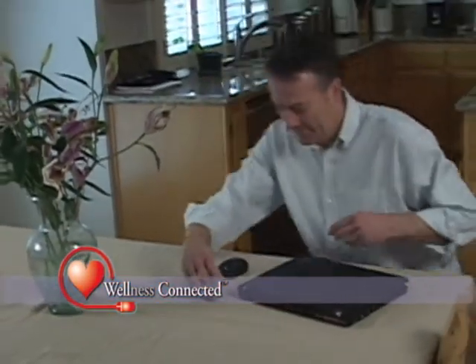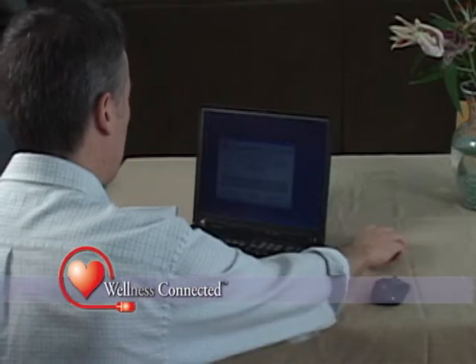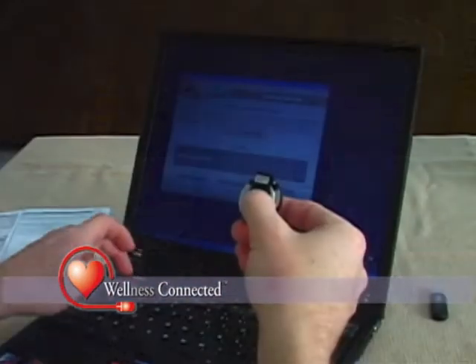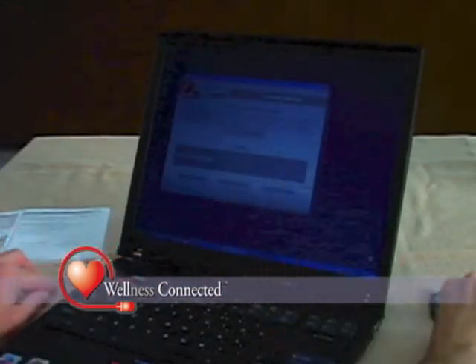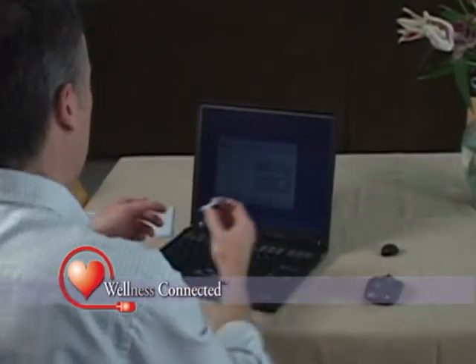As with all Wellness Connected products, setup takes only minutes. Begin by downloading and installing the Wellness Connected software from wellnessconnected.com, and add the Activity Monitor to your list of devices. All that's left to do is plug the ActiLink USB transceiver into your home computer.